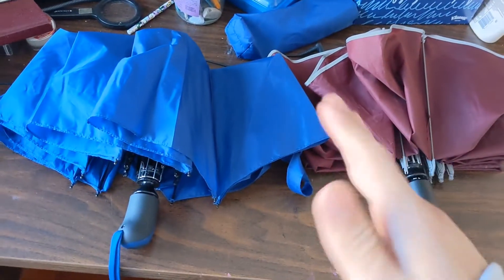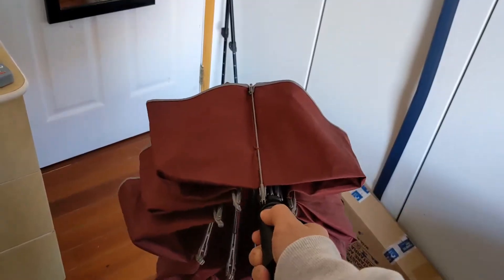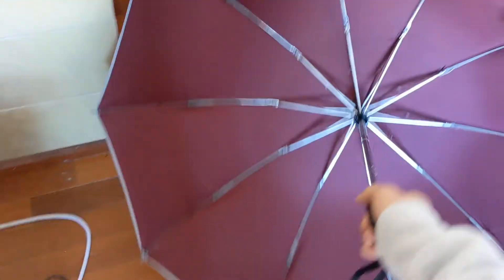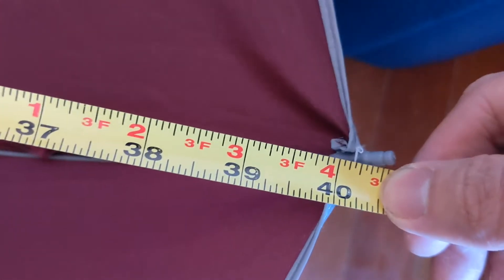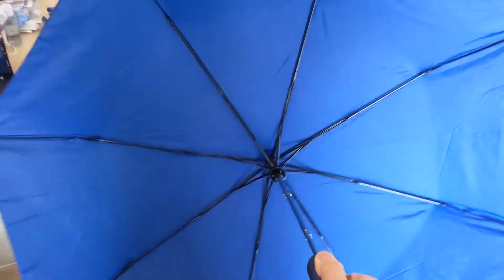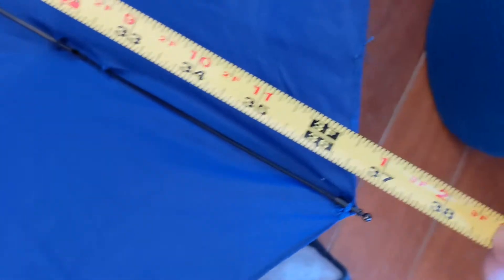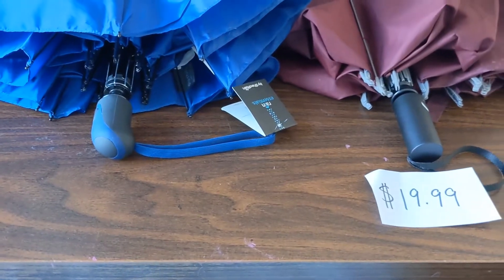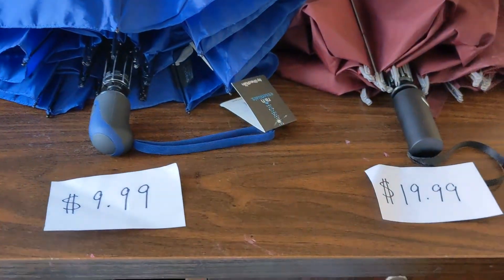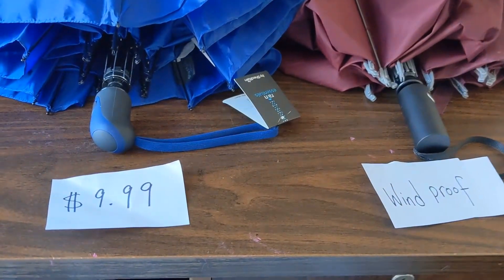Here are two umbrellas — what a difference. Let's talk about them. This umbrella is bigger, it has more of a dome shape, deeper, and the diameter is 40. This one is smaller, flatter, not as deep, and the diameter is about 37. The red one cost $19.99 and the blue one only cost $9.99.